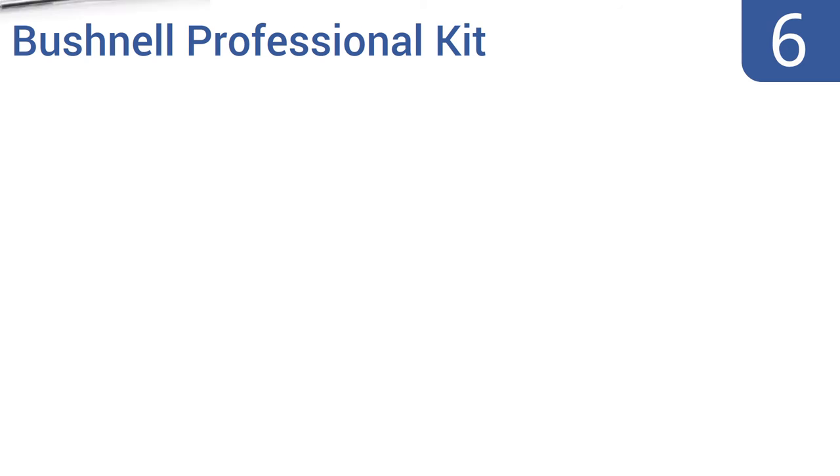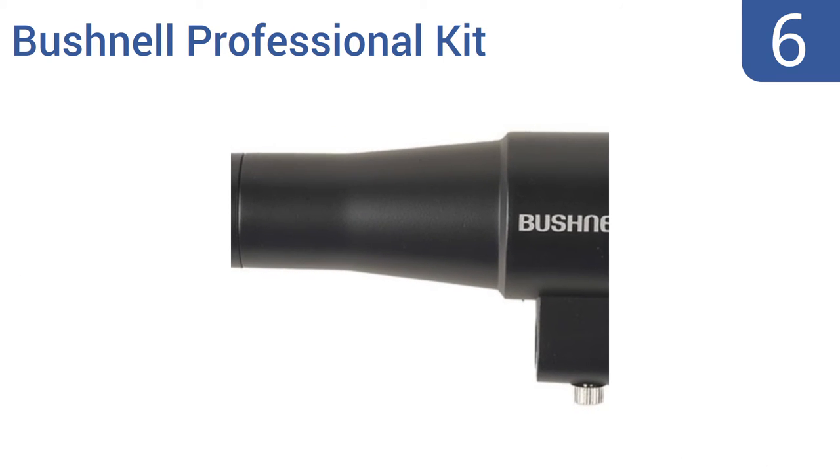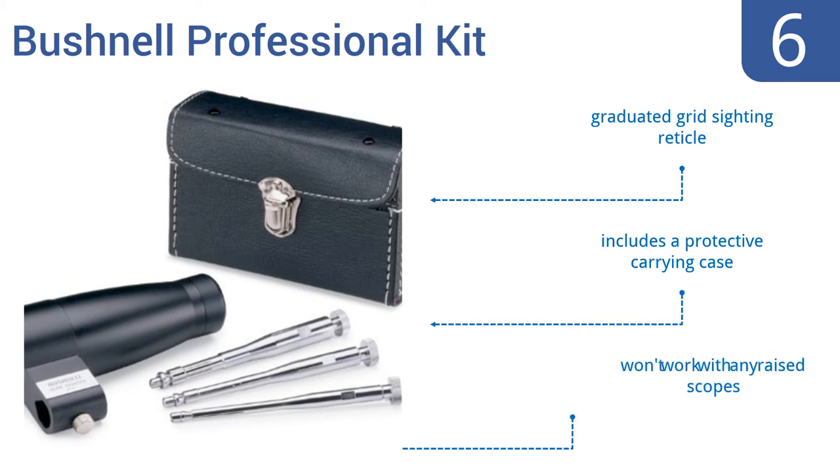Moving up our list to number 6, the Bushnell Professional Kit has a sleek, streamlined design and includes three expandable arbors to fit a variety of barrels. Its view provides stunning HD clarity and should get you on the paper every time. It features a graduated grid-siting reticle and a protective carrying case. However, it won't work with any raised scopes.